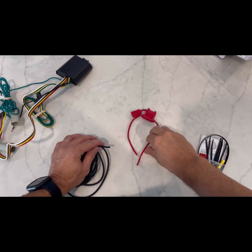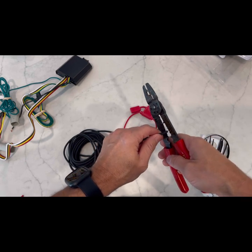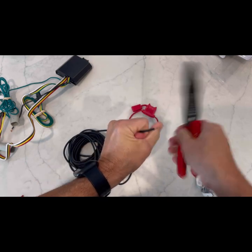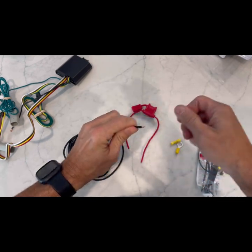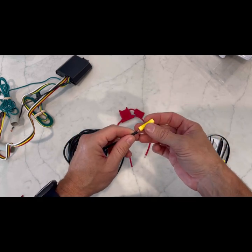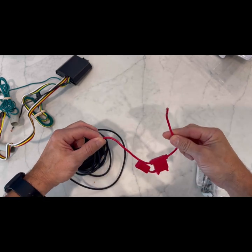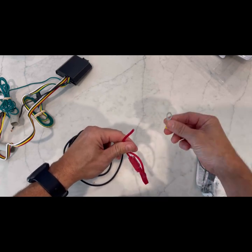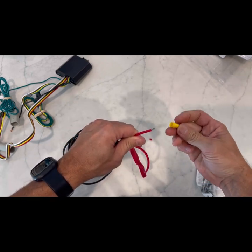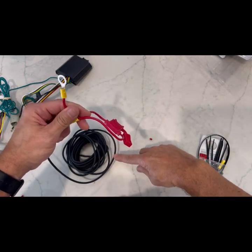One of the first things I'm going to do is strip off just a little bit on the end of the black wire. This is going to connect to the battery. I want to go ahead and connect this to the inline fuse using the butt connector — put this here, connect those two. Then on this end I want to take this little ring, trim this off — it's already pre-cut — and put this one on here. This is what's going to connect to the battery.